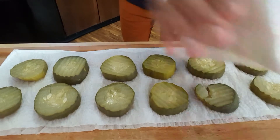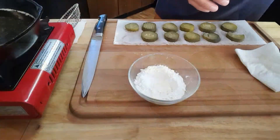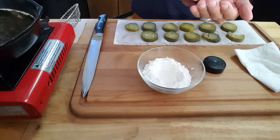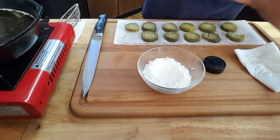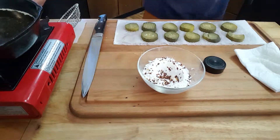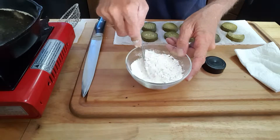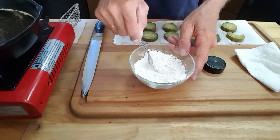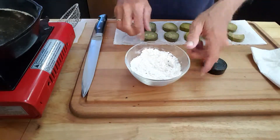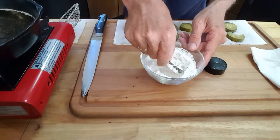After patting your pickles dry, I've got some flour here — you want to put them in some flour. I'm gonna add some red pepper flakes to give it a little more kick. I tasted these pickles out of the jar and they're okay as far as being spicy, but they really don't have the kick that I like.